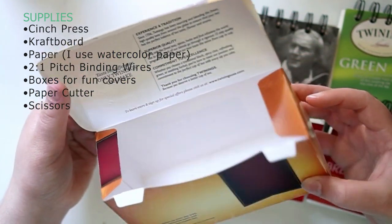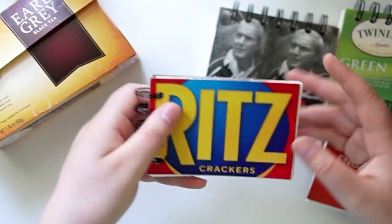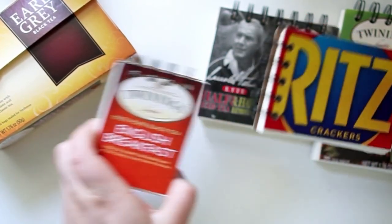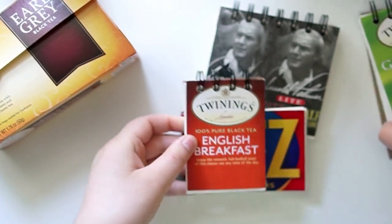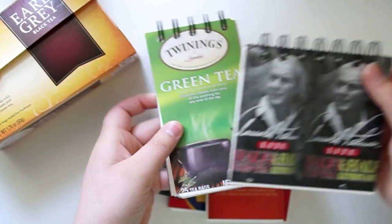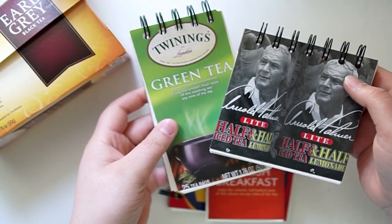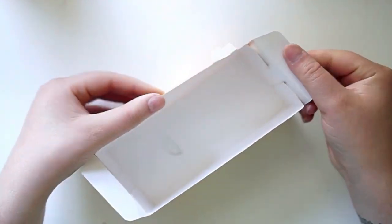These are a few of the journals that I've already made to show you that you can use any type of boxes as covers. I've utilized Ritz boxes, tea boxes, graham crackers, and drink boxes — literally any kind of box that is clean and does not hold any oily foods. I recommend not using oily food covers because they are not compostable, and the oils do not mix well with anything that soaks up water. Oily covers also soak onto any paper you use and render it gross and hard to paint or write on, so do not use it.